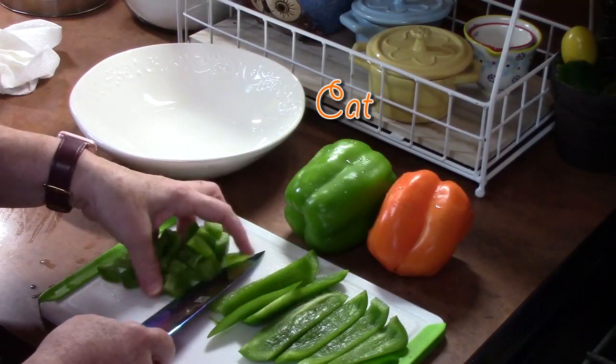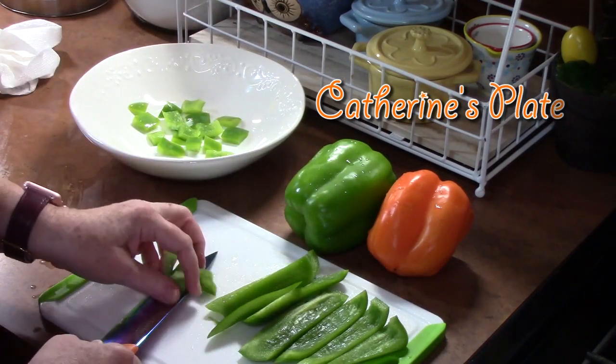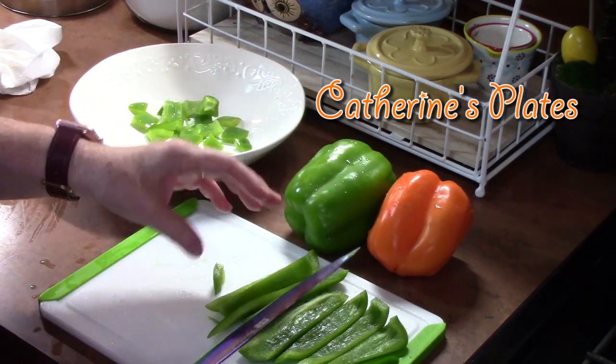Hi everyone and welcome back to Catherine's Plates. I'm Catherine. Today I am using my Instant Pot — I'm going to make sweet and sour chicken.